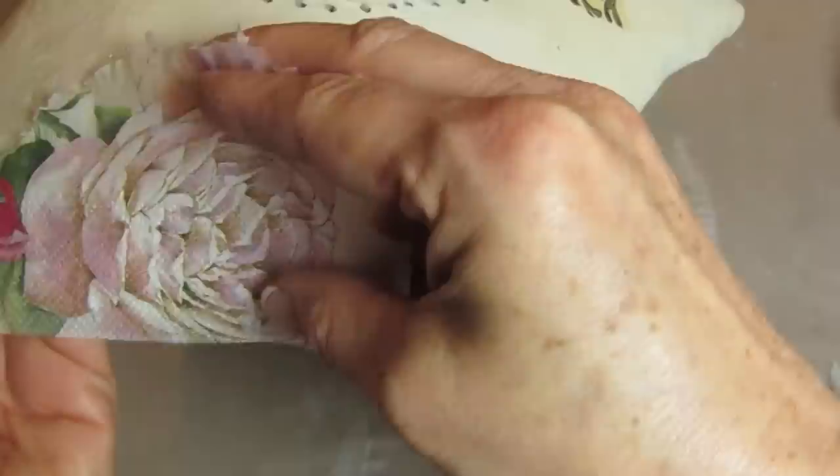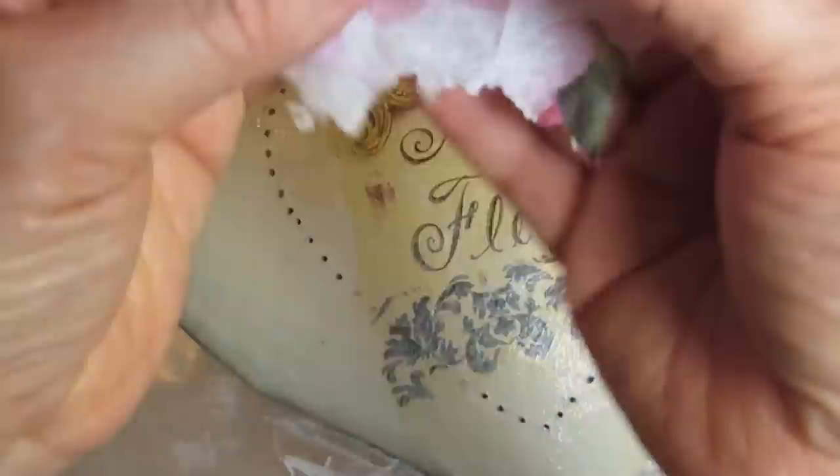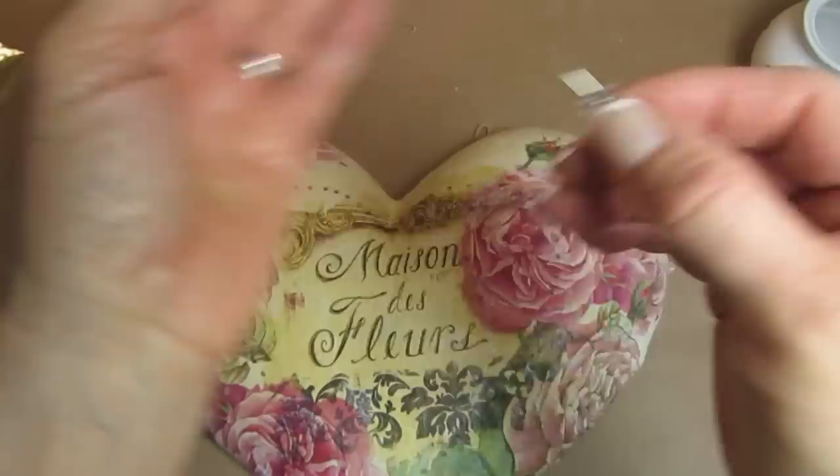Now I'm just finishing up the rest of the heart. You do want to be careful when you apply new pieces because you're going to be putting decoupage glue over probably some parts of the napkin that's already down. You just want to make sure that it's pretty dry so that you don't pull any of your other napkin up. You can use the fine artist's brush to pull away any excess that you don't like, and we'll just put this aside to dry for now.